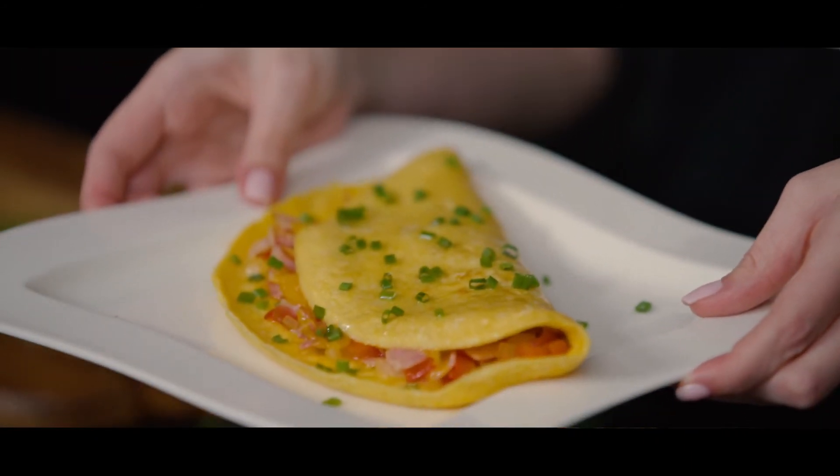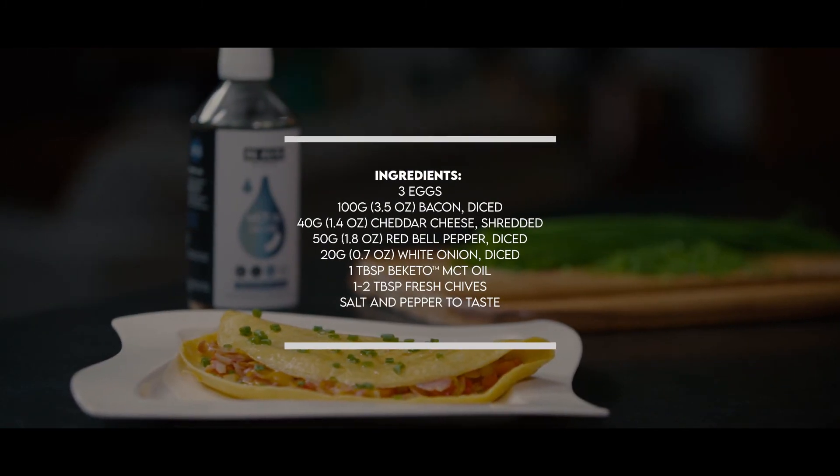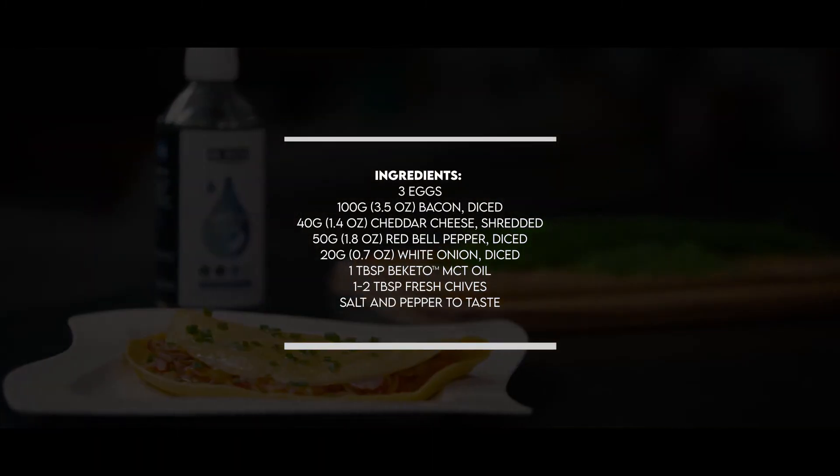And we're done! I don't know about you guys but I am ready to eat. Let's do this — I'll take a sip of coffee and then we're digging in.